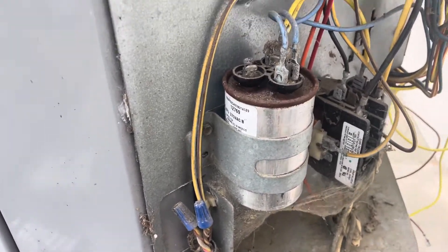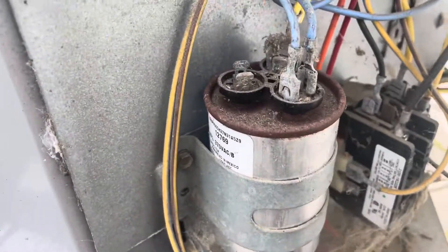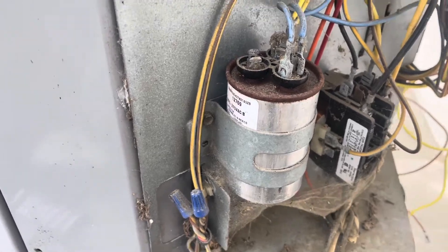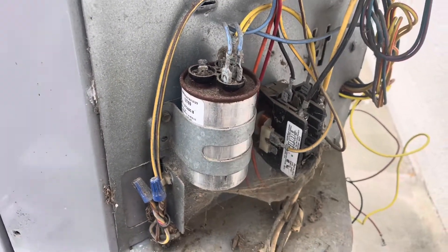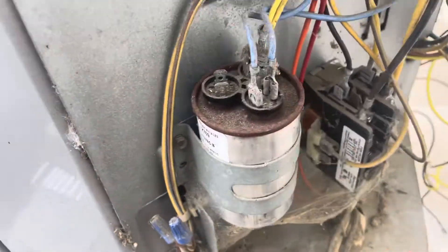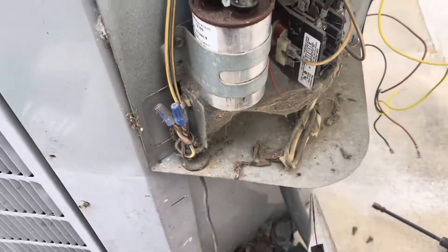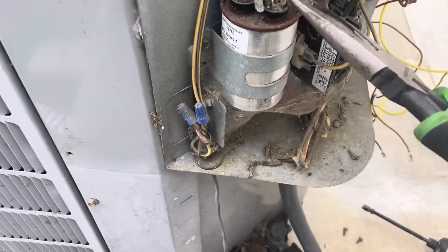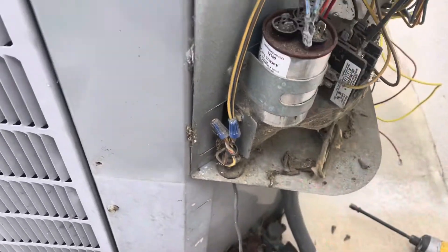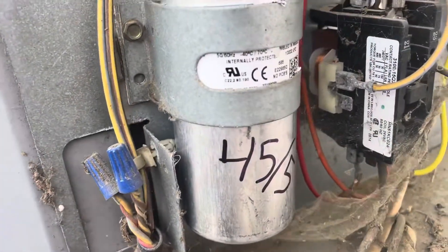This capacitor actually tested good — it's the one that was on there — but we're still going to change it anyway, because anytime you do a motor, you want to do a capacitor too. If it's just a single capacitor, then just do a single, but this one is a dual, so we want to make sure we replace a dual capacitor. Just like anytime you do a compressor, you want to do a capacitor — and every time I do a compressor, I also do a contactor. Anytime you do that, you want to replace all the associated components with that piece of equipment.